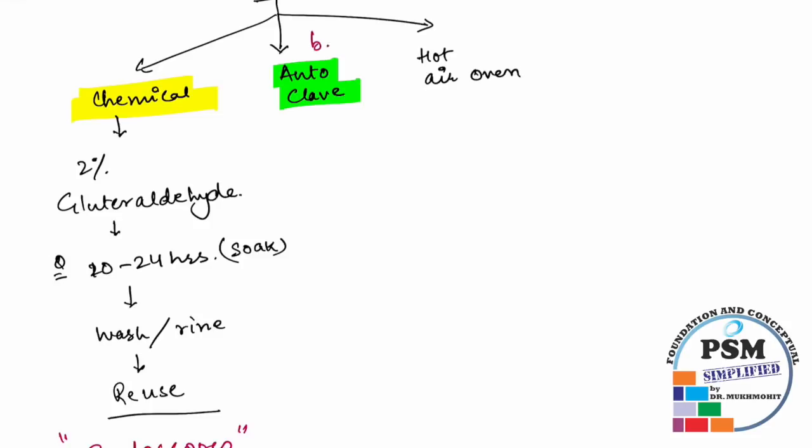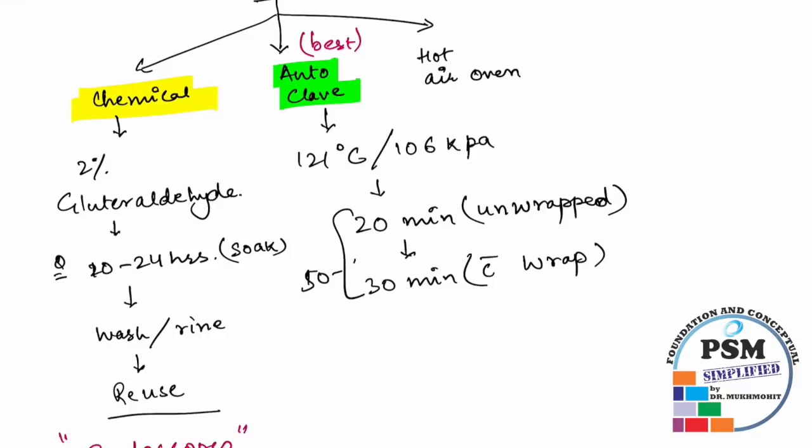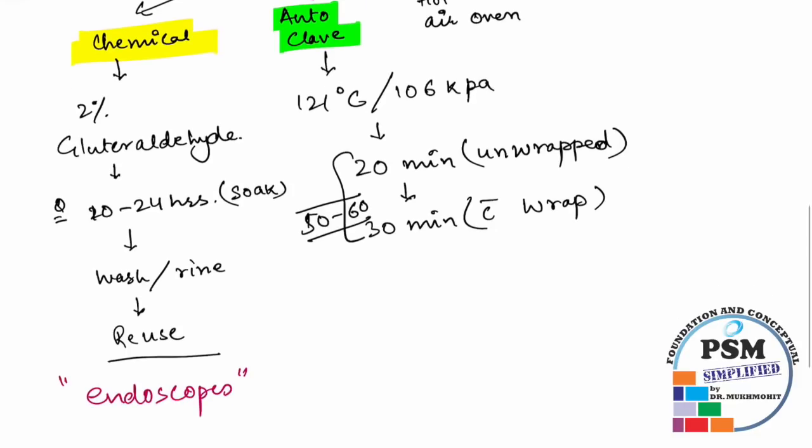Autoclave is the preferred and best method. Autoclave is done at 121 degrees centigrade with 106 kilopascal pressure. There are two steps: first, the instruments or glass syringes are autoclaved for 20 minutes unwrapped, as open items; followed by 30 minutes wrapped in a sterile cloth. Total time is roughly 50 minutes.